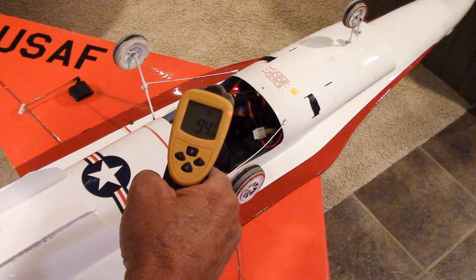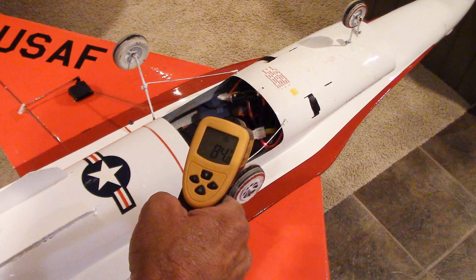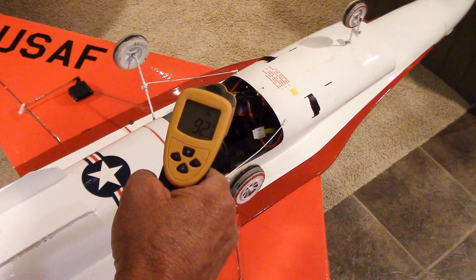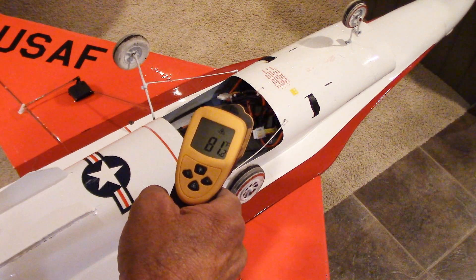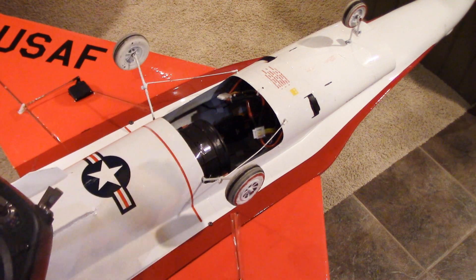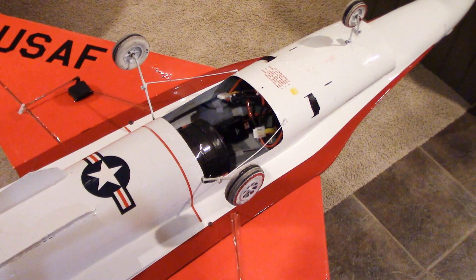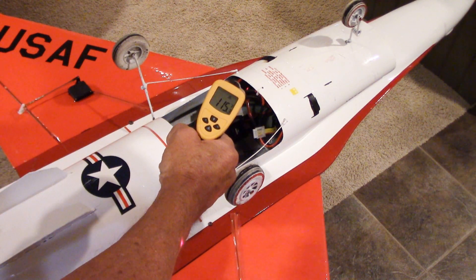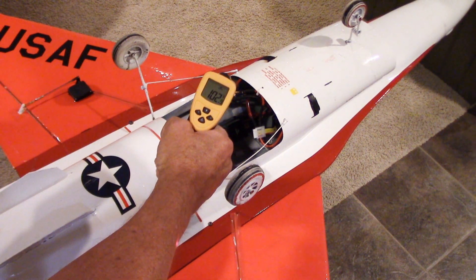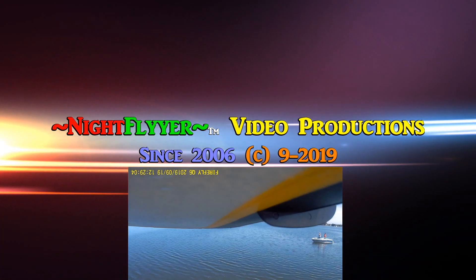So I've learned a few things, and I hope you have too. We're going to take this thing out and fly it pretty soon with the bigger batteries, and you'll be able to see how it goes. But up next is the retry flight of my DHC2 Beaver and my float repair test at the lake. Thanks a lot for watching — this is the Night Flyer, signing off for now.